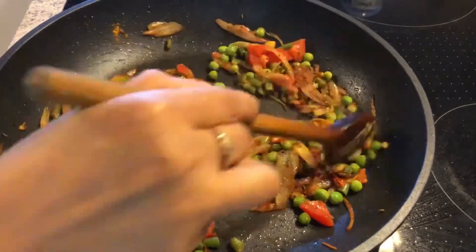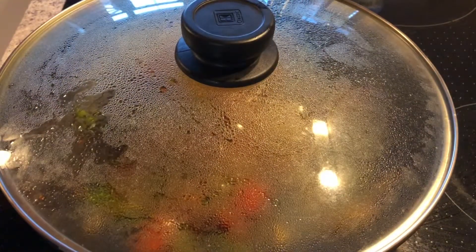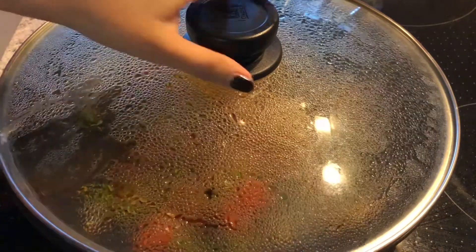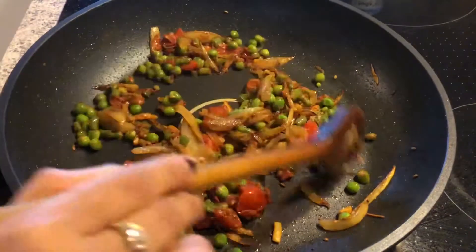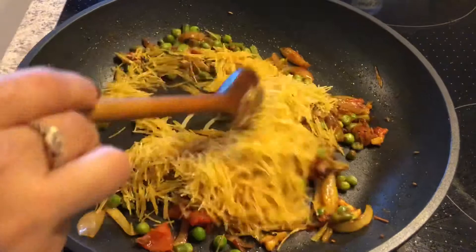You can make it spicy or less spicy according to your taste. Now cover the pan with the lid for two minutes. Add the vermicelli and half a cup of water.